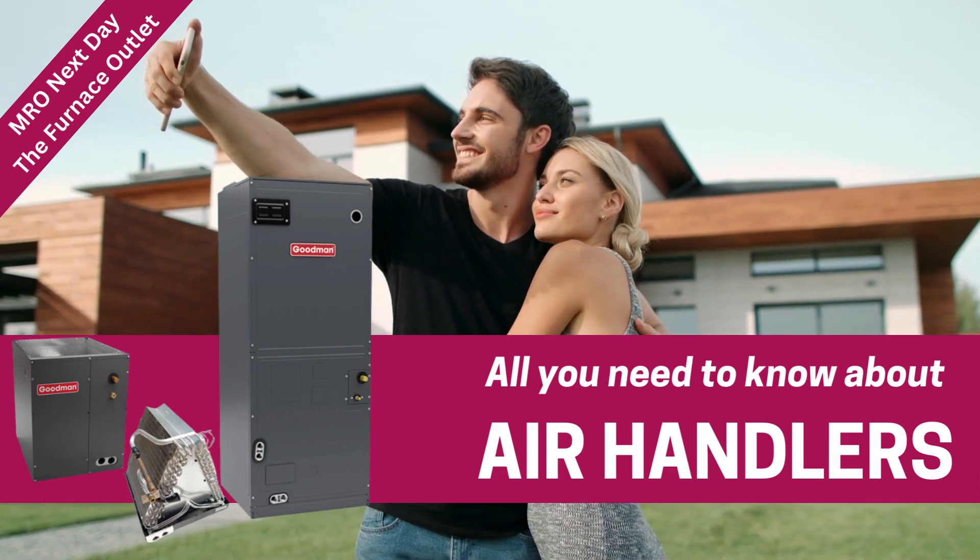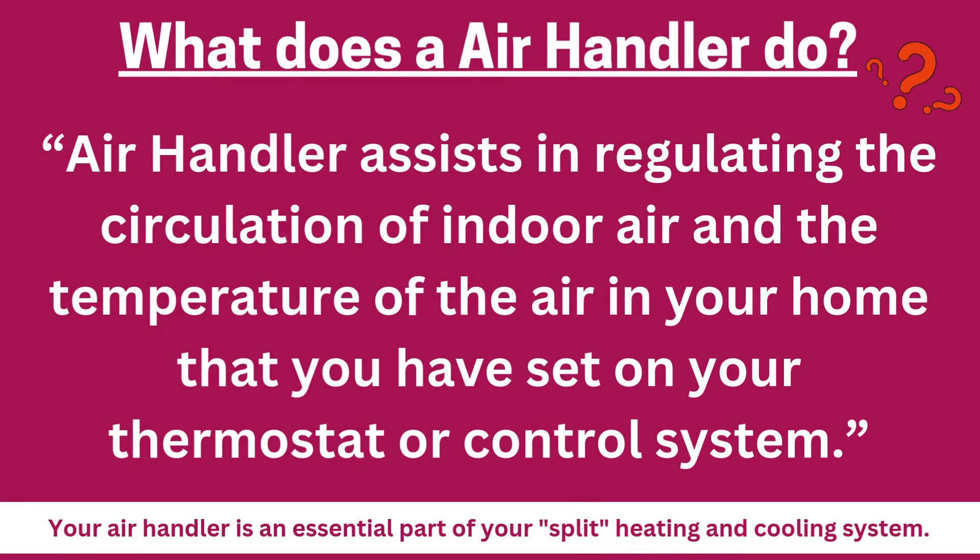All you need to know about air handlers. An air handler assists in regulating the circulation of indoor air and the temperature of the air in your home that you have set on your thermostat or control system.